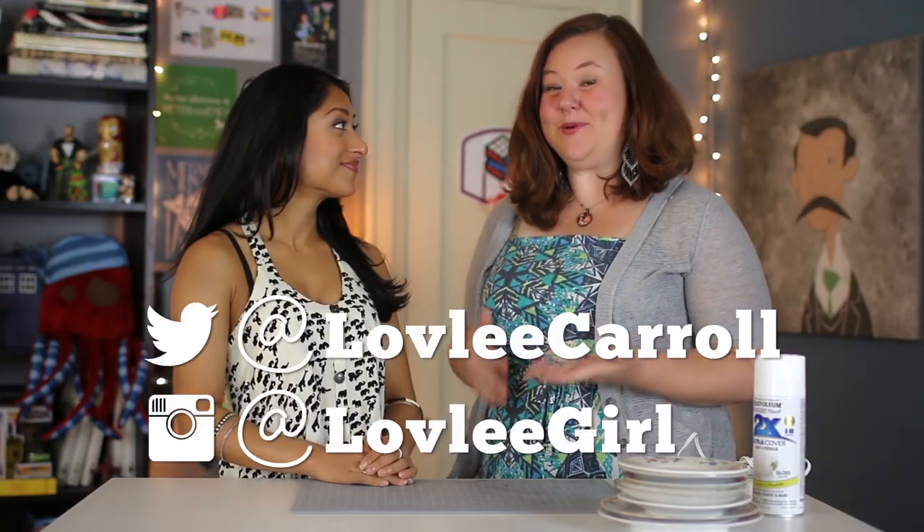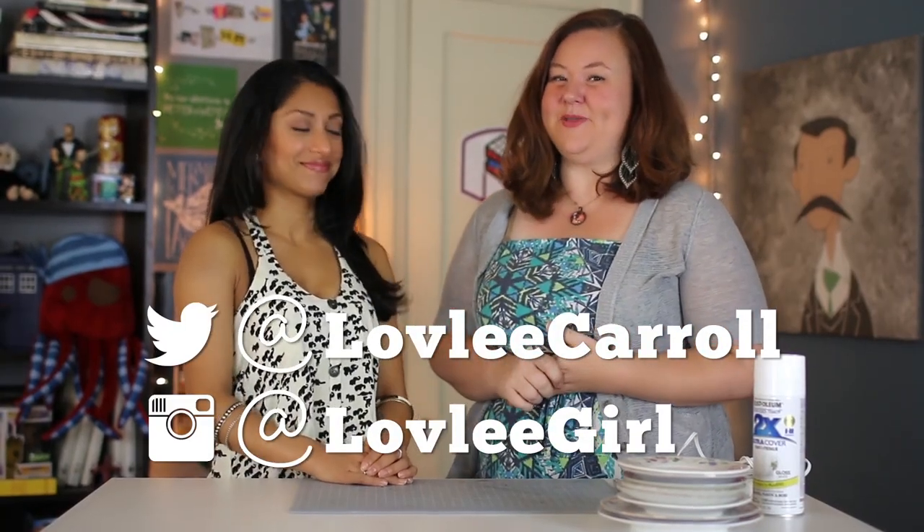My guest today is lovely Carol who plays Lily on The New Adventures of Peter and Wendy, and today we're gonna be making an anthropology hack — a little jewelry dish with a little animal friend in the middle. It normally costs $25 at Anthropologie, which seems pricey to me. We're gonna make it for almost nothing.